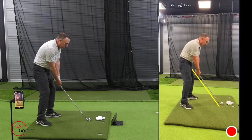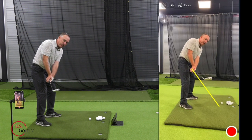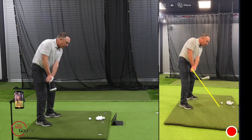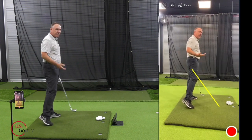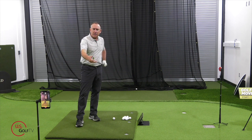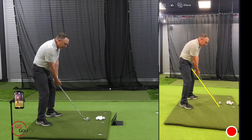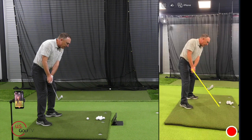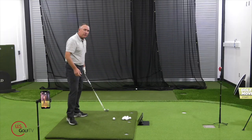The first place to look is the takeaway. Is the student taking the club face and shutting it down or closing it? You can see it right there in the Live View — look how the club face is pointed more to the ground. A good reference point: when your hands are about waist high, the leading edge should be at about a 45-degree angle — it kind of matches the angle of your spine. If you're pulling it, it might be closing; if you're slicing it, it might be rotating a little bit open. That's the first place to look: the takeaway.